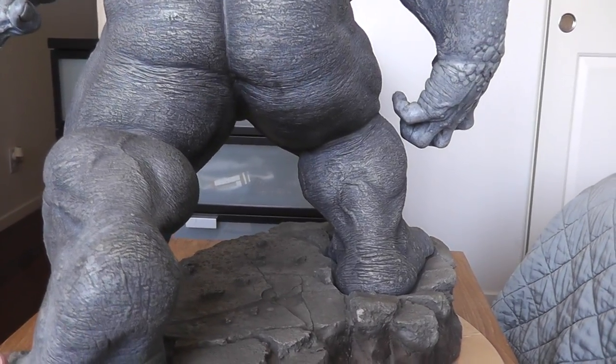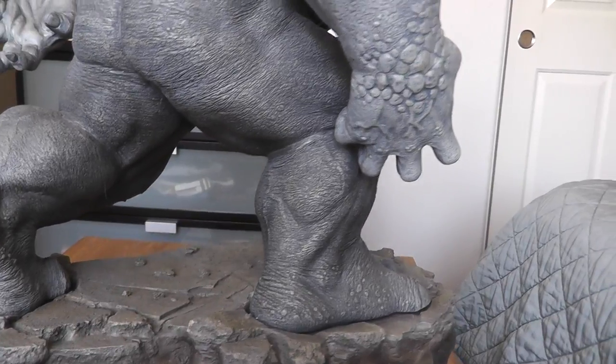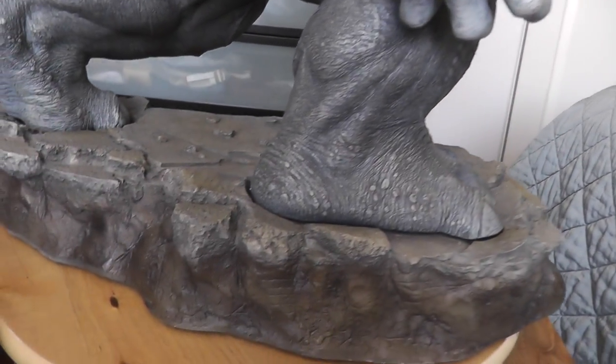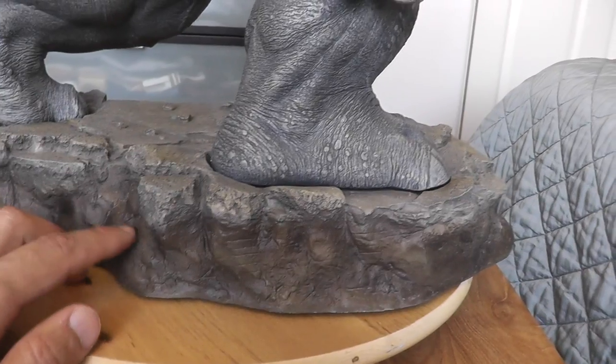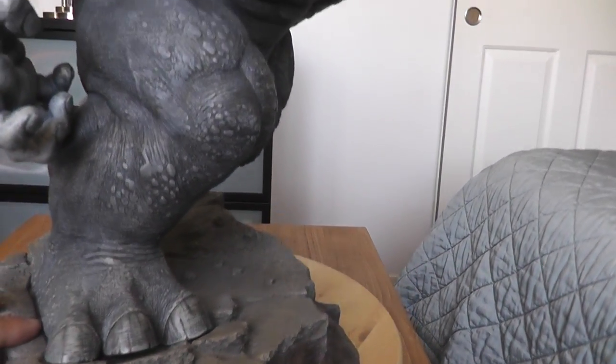They did a great job on painting and the textures. The base could be better though. Besides that, it was awesome.